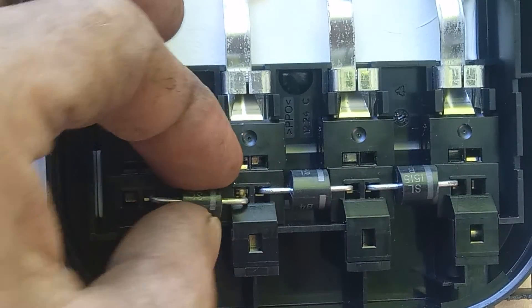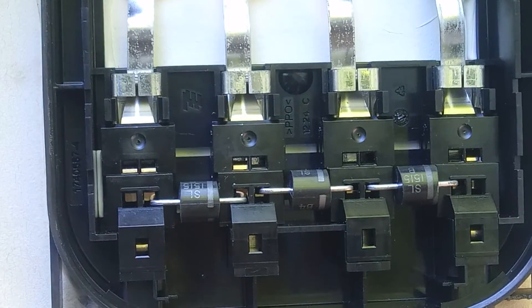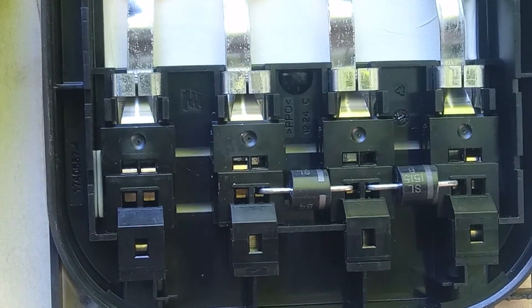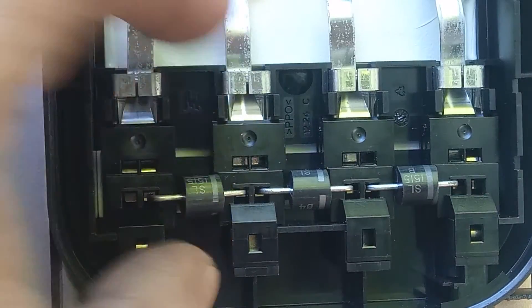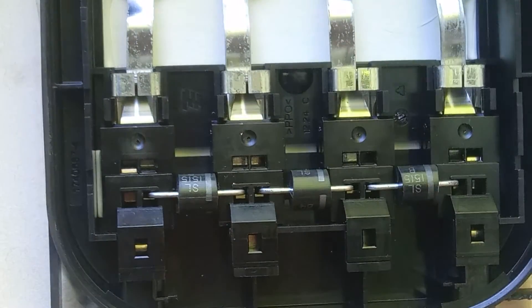If you stick the lead in first and then push that down, it's going to push the lead down and the whole thing is going to drop in — it'll look like it's in but it's really not. So to actually get it in, make sure you open this up first and then drop the lead in. Same thing over here: open it up, get the lead in. Done.